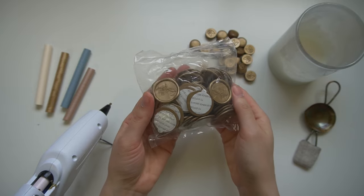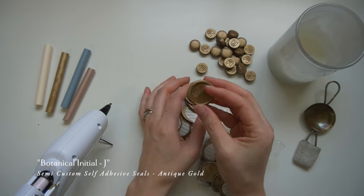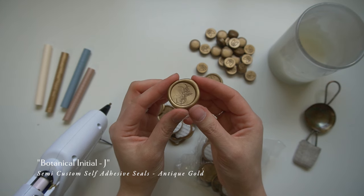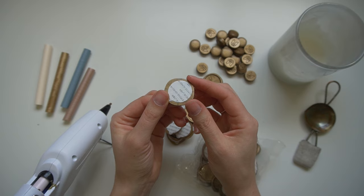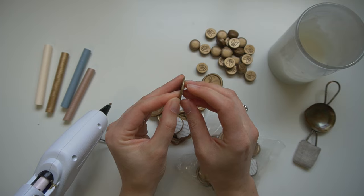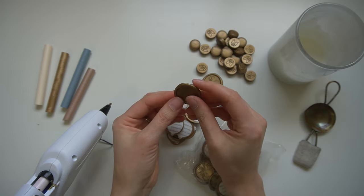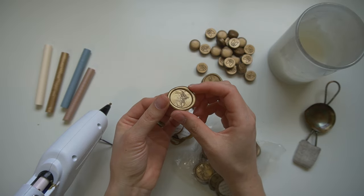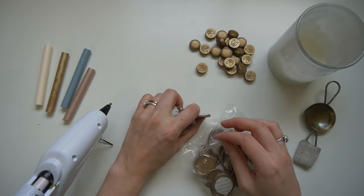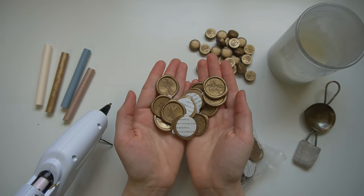If you're going to be stamping a ton of invitations and it feels overwhelming, consider self-adhesive seals. This is where professionals stamp it for you — hand stamped, at least if you're working through Artisaire — and it comes with a little adhesive sticker on the back. This is really strong and should last through the mail just as well as a traditional wax seal. These are a great option if you want the look but don't have the time.